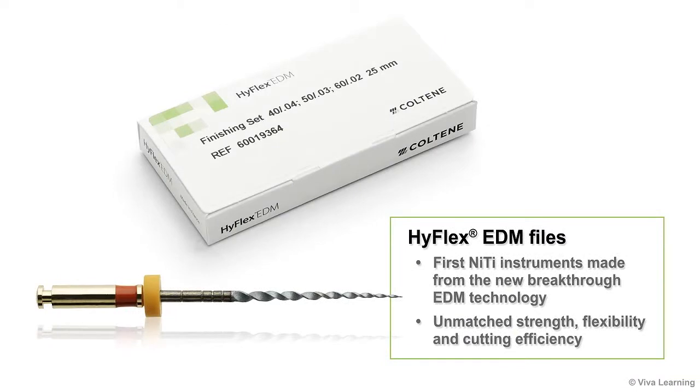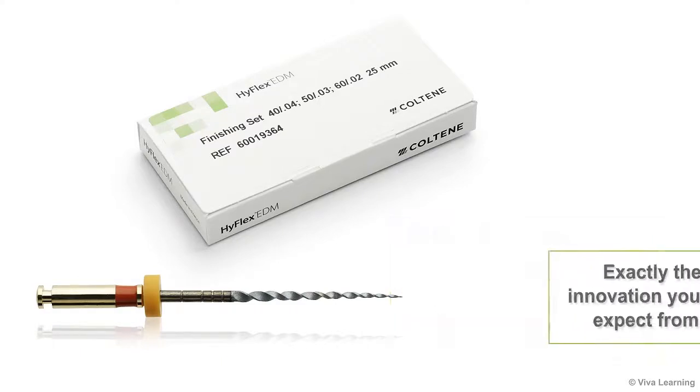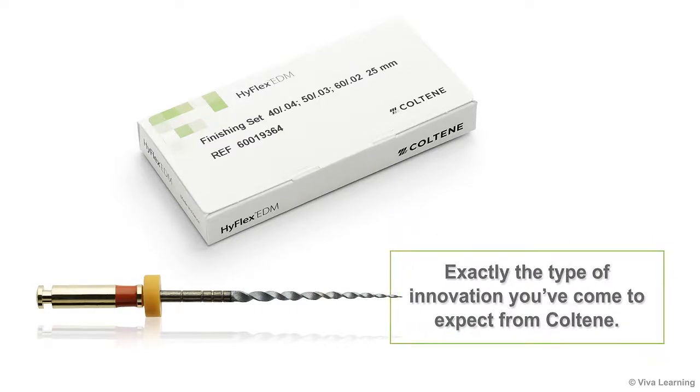In summary, HiFlex EDM files are the first NITI instruments made from the new breakthrough EDM technology. HiFlex EDM files give you unmatched strength, flexibility, and cutting efficiency for the preparation of even the most complex canals — exactly the type of innovation you've come to expect from Coltene.